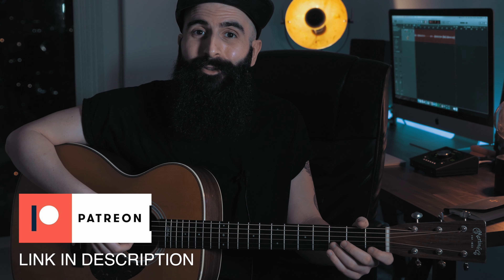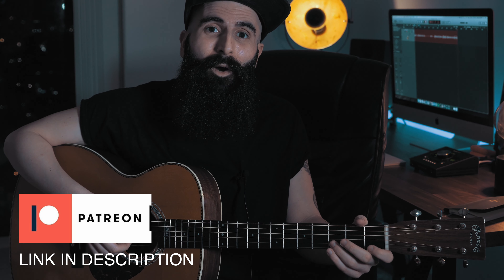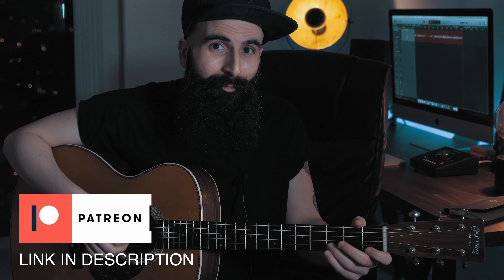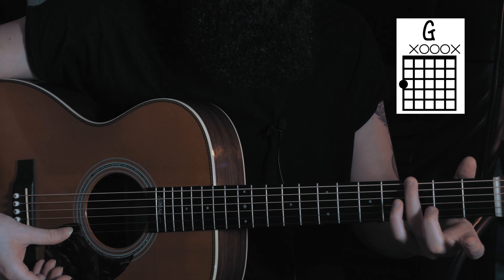Because I've just launched my Patreon, if you're one of the first 20 patrons to support this channel you get a special reward. So the four easy chords that we need today are G, played just with one finger and open strings.